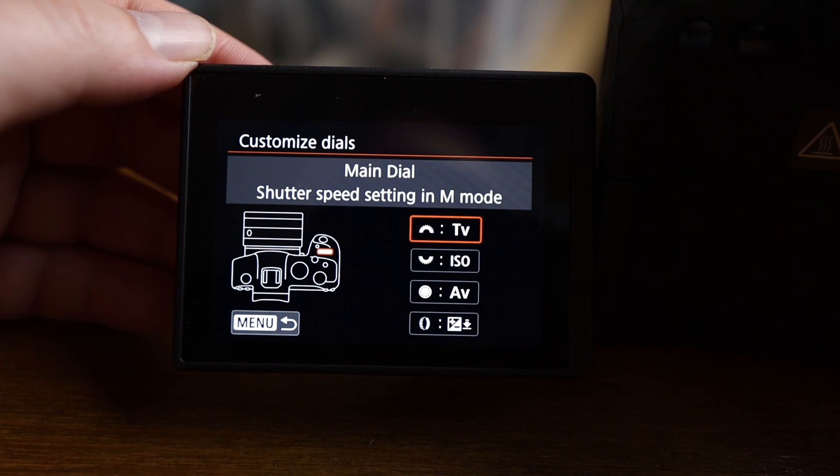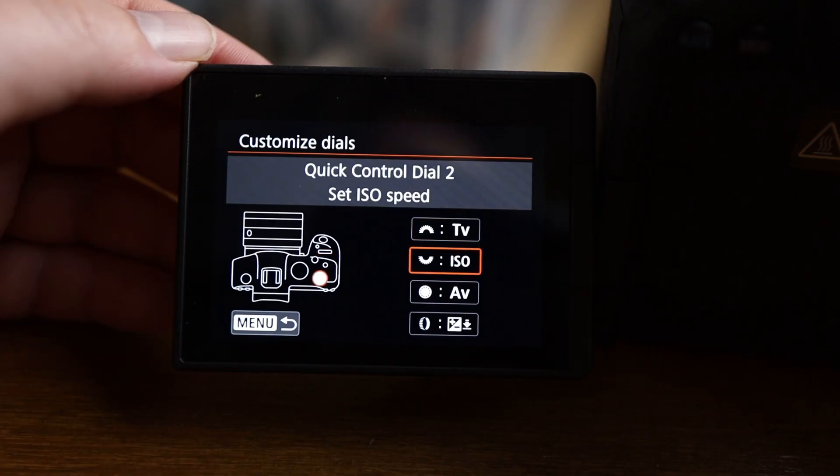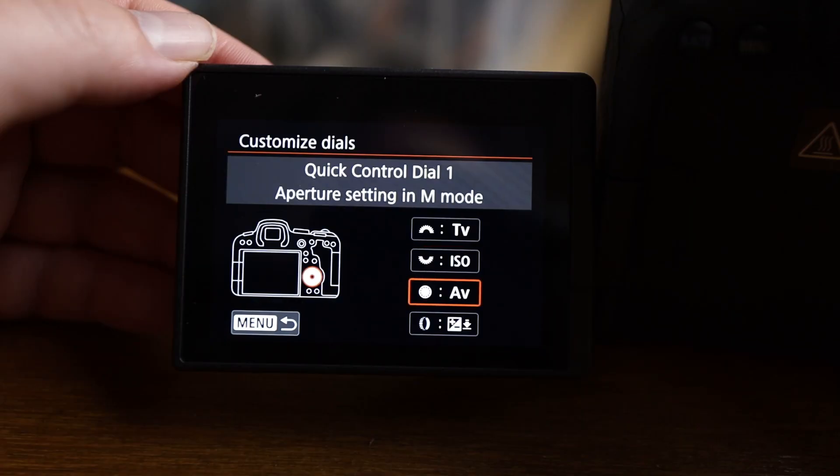Now customizing the dials: the dial on top of the camera right by the shutter button is linked to shutter speed. The dial at the top-back of the camera, which you use with your thumb, is linked to ISO. The dial on the bottom of the back is linked to aperture. That makes it really handy — with just my hand I can get to all three settings really quickly and easily without even looking at what I'm doing.